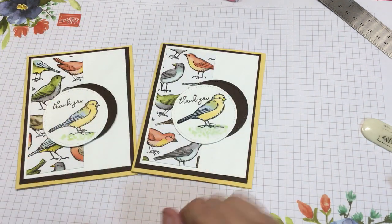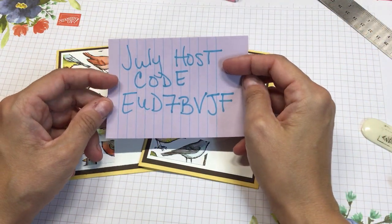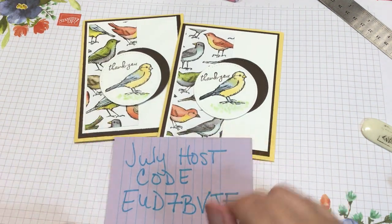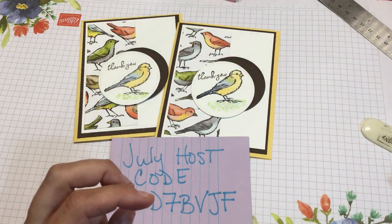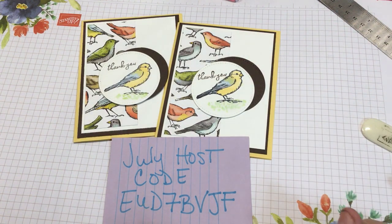Boom — that card is done, that quick! Super simple, super easy, and I love it. If you want to purchase anything from my store, this is the July host code for this month. Anybody who purchases $25 will get my sweet treat for the month, which happens to be Christmas in July. Don't forget about my class — I'll try to put a link below, and if not, email me and I'll be glad to send you an invoice. Thank you so much, bye!